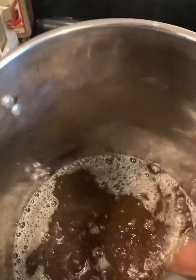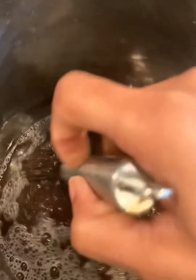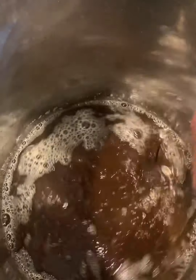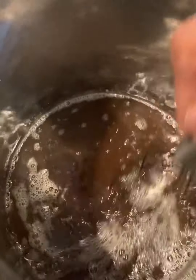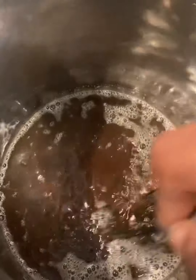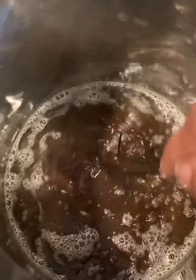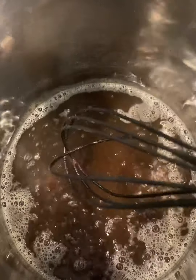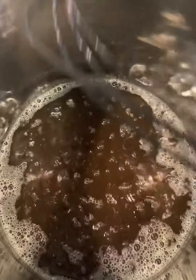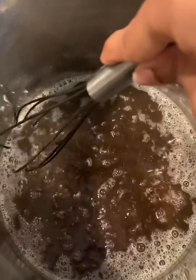Hey guys, welcome back to another segment in the kitchen — Cooking with the Chemist. As you can see, I'm making my roux for my famous non-seafood gumbo. Roux is very important to the base and foundation of any type of gumbo. It's going to be equal parts flour and equal parts oil. I'm using teff flour, and you can also go to page 46 in the Culture Cookbook for the gumbo recipe.